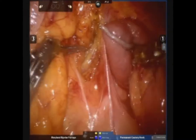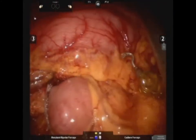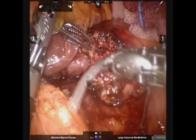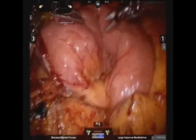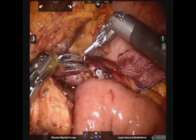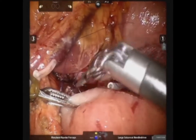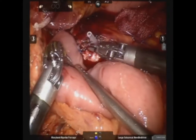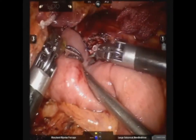The distal jejunal limb was pulled up through the mesocolon and placed alongside the distal pancreas. A short silicone catheter was inserted into the pancreatic duct and pancreaticojejunostomy was made. Posterior outer sutures were performed first.